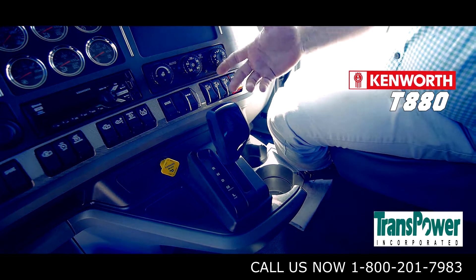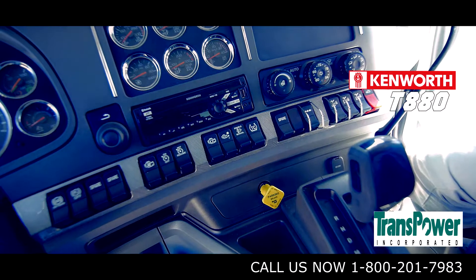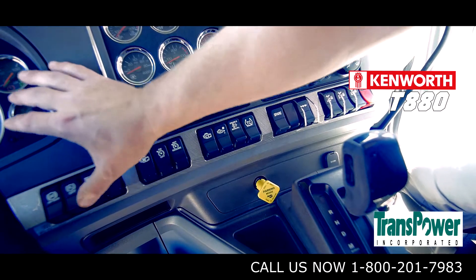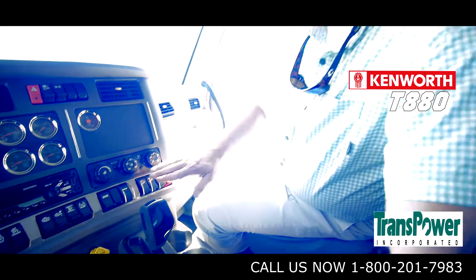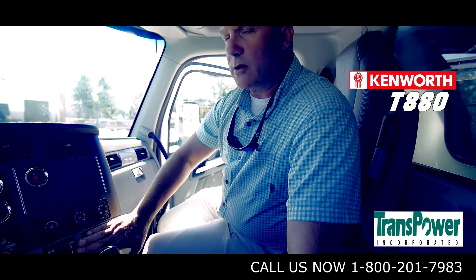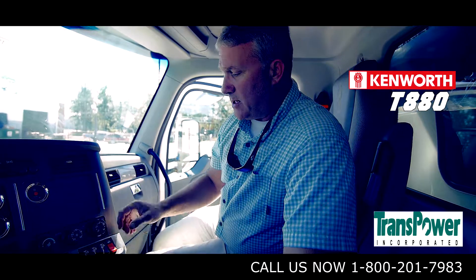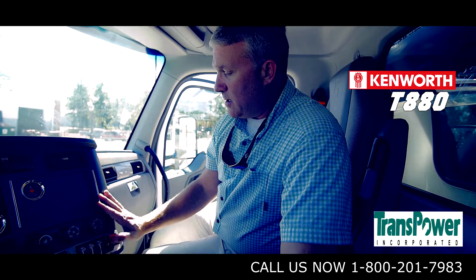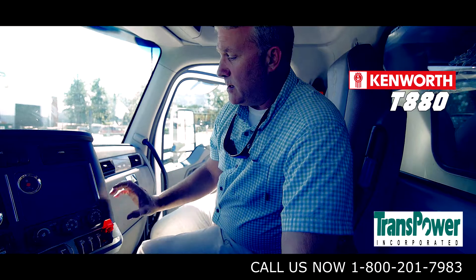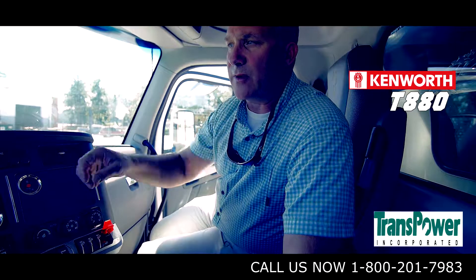One thing about the T-880 is the switches — these are designed for the working guy. If you're wearing your work gloves and you've got to pull your tarp, the switches are large so you can activate them with no issues. The switches that have an adverse impact on the truck if they were to be flipped while the truck was in motion have a guard to protect against inadvertent switching — you actually have to make yourself do that. The PTO switch has a protective guard and also a second switch underneath it. Once activated with the truck running, you'll have a light on the switch and a light on the dash as well.